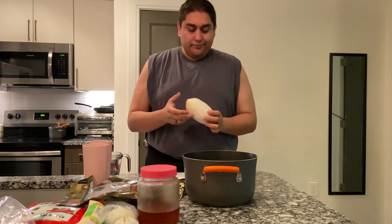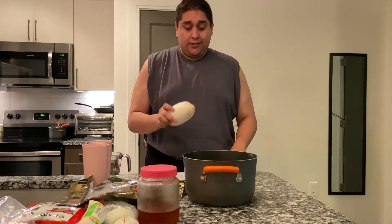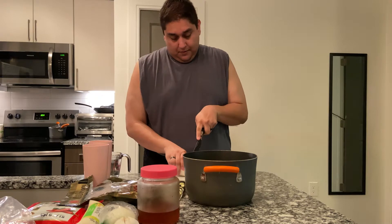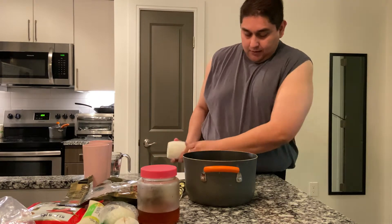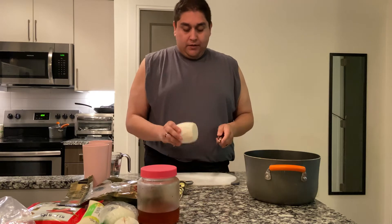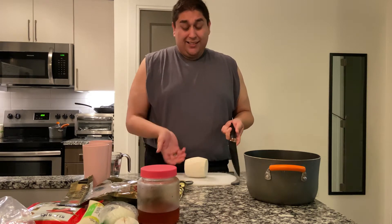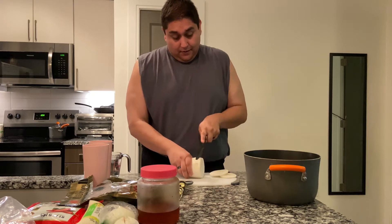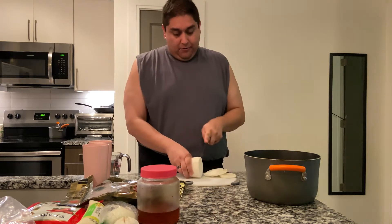First off we're going to start making the broth. It's very simple and straightforward. This is radish, already peeled. I'm just going to take off an inch of each end, then slice it into about quarter-inch pieces. Ideally you want to use about three quarters of it.